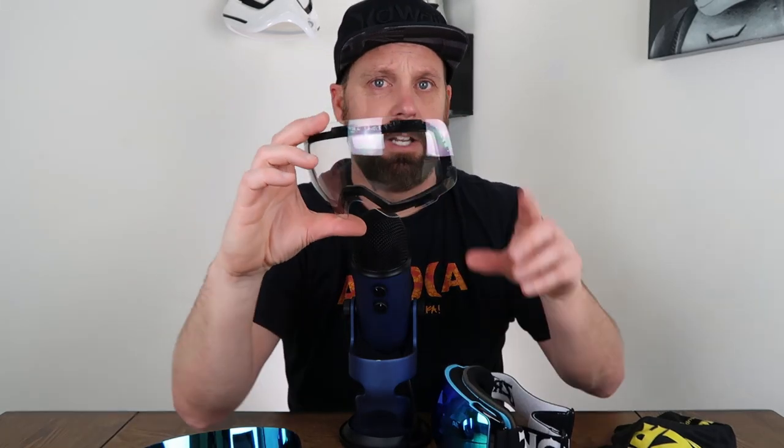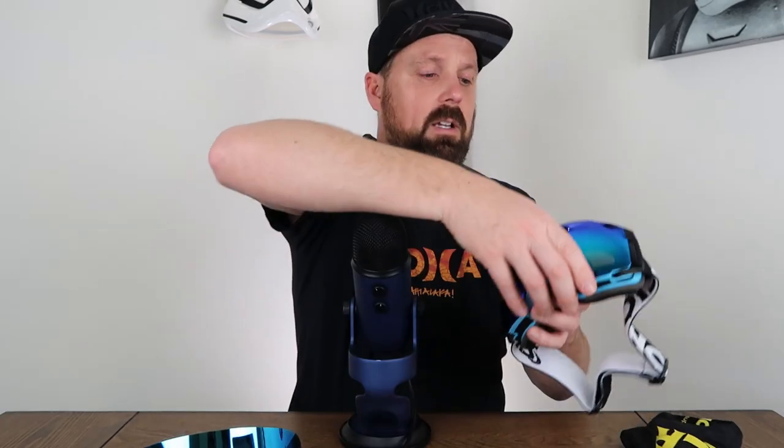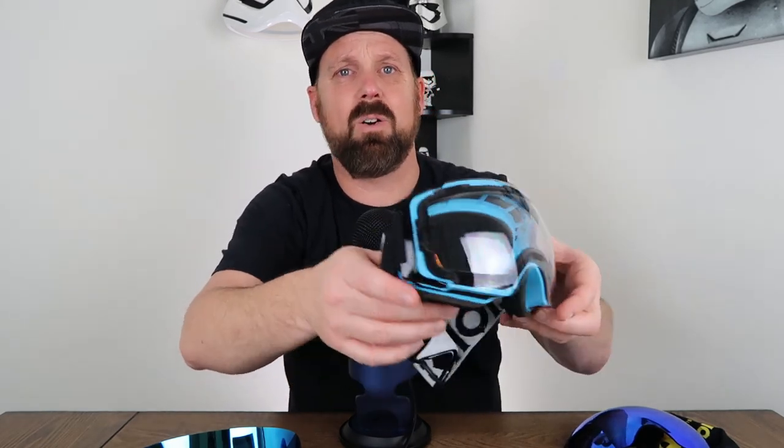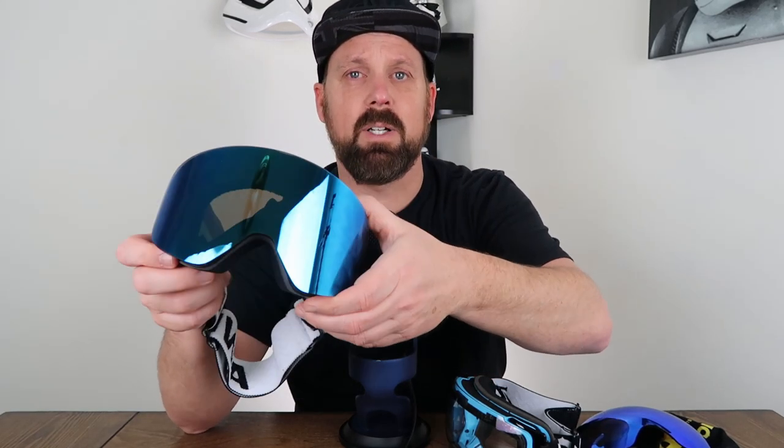They also have two additional lenses you can purchase separately — I have one here, the clear lens. You can get it in clear or yellow, so if you purchased whatever color you're getting and want a clear or yellow lens with it, the lens itself is $23.79. We can pop the colored lens off and there's what it looks like with the clear lens for a really cloudy day or maybe at night. The Awena comes in five colors, and their single lens is $14.99 but they only have the yellow — no clear version. You can still use it at night, it'll just give everything a little yellow tint.